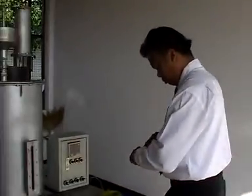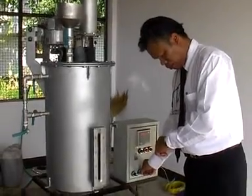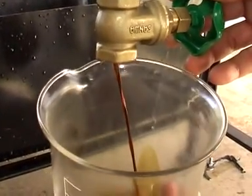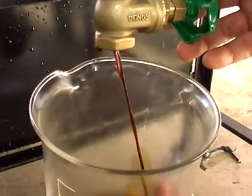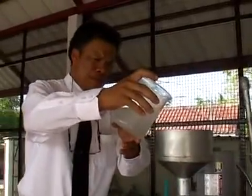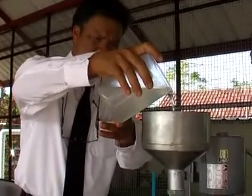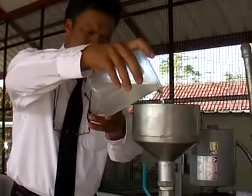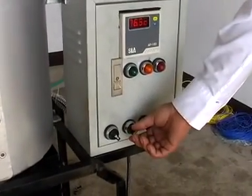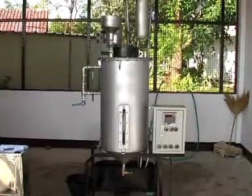เมื่อครบระยะเวลา หยุดเครื่อง พักไว้ 1 ชั่วโมง แล้วทำการปล่อยกลีเซอรีนที่ตกตะกอนออก จากนั้นนำสารละลายโพแทสเซียมไฮดรอกไซด์และเมทานอล 20% เข้าเครื่องทำ Biodiesel เดินเครื่อง ตั้งอุณหภูมิที่ 60 ถึง 65 องศาเซลเซียส เป็นเวลา 1 ชั่วโมง